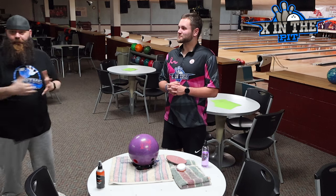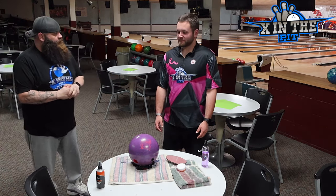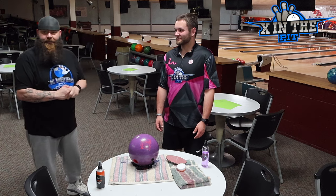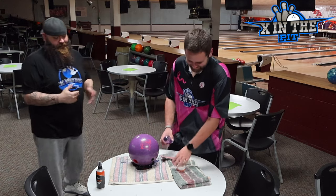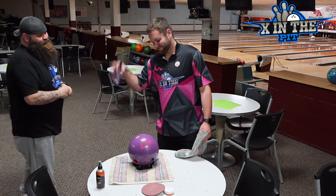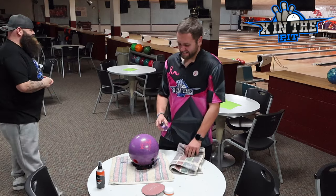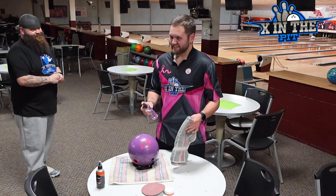So what we're going to do, we're going to walk you through the proper way to clean a bowling ball. Quinton has so happily agreed to show us the incorrect way to clean a bowling ball. So until Quinton became one of our staffers, he cleaned a bowling ball like this — though other ball cleaners weren't as useful compared to this one.